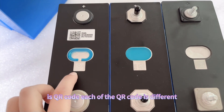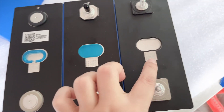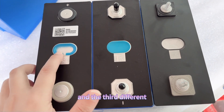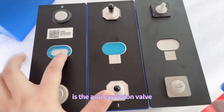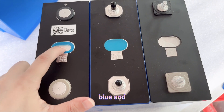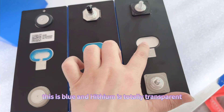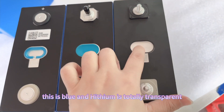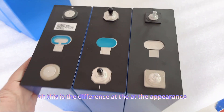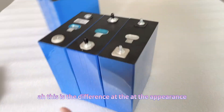The second difference is the QR code — each QR code is different by manufacturer. And the third difference is the anti-expulsion valve. The CATL valve is blue and transparent, the EVE valve is blue, and the Haiying valve is totally transparent. These are the differences in appearance.